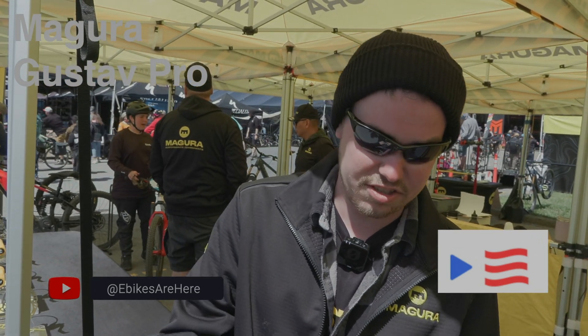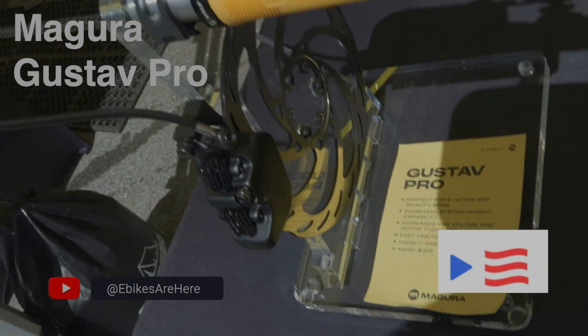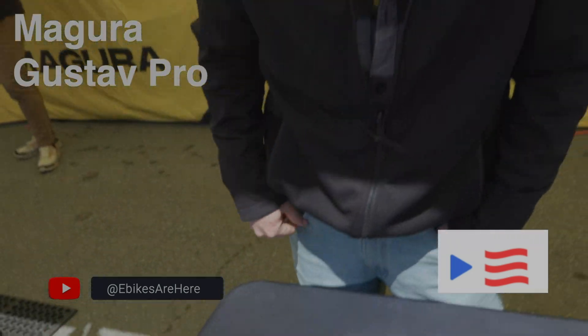It features our new EZ-Link technology, so it is a plug-and-play system. You make the connection here at the master — it just plugs straight in and you don't have to worry about introducing air into the system.